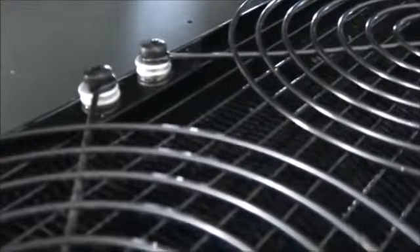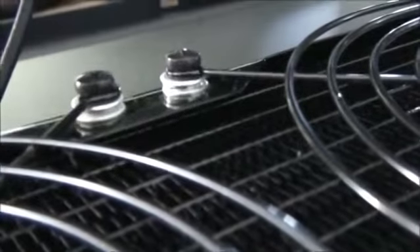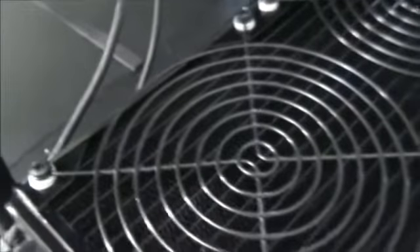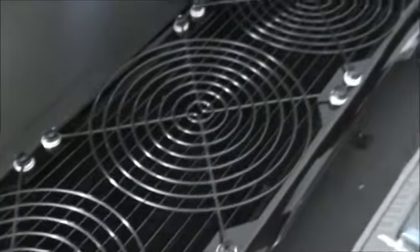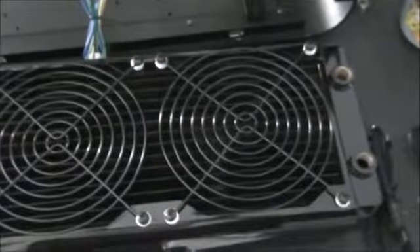I didn't have anything short enough to mount these grills, so I used 5mm M4 screws but still had to use two washers and a spring washer to pack them up — otherwise they would have pierced the radiator fins and destroyed the radiator. I didn't have enough black washers, because three washers per screw is a lot of washers. But this is going to be completely out of sight anyway, so it doesn't matter if there are a few silver washers there.